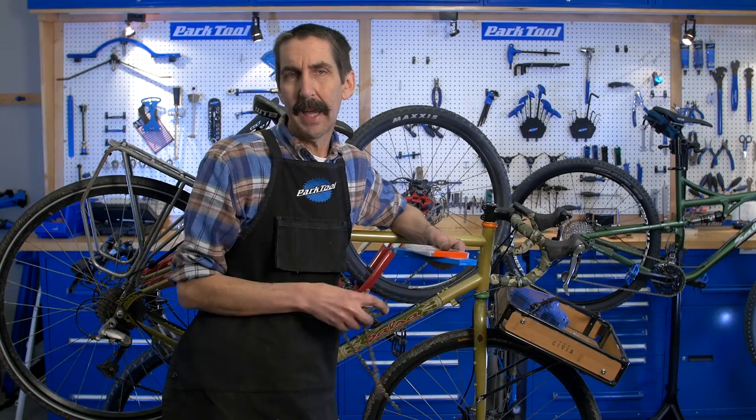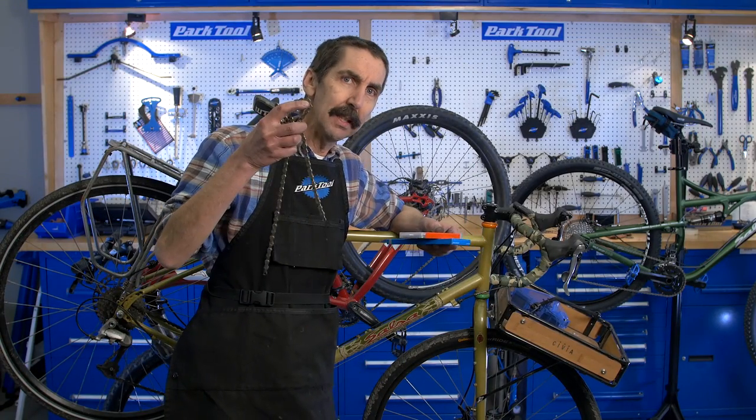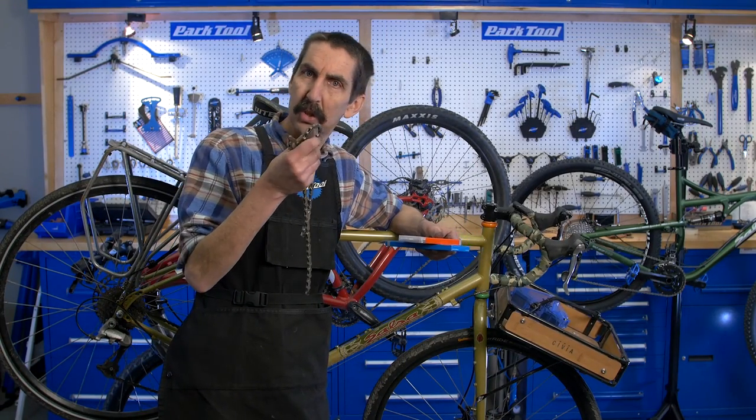Calvin Jones here, Park Tool Company, with Tech Tuesday. There's an old adage that goes: a chain is only as clean as its dirtiest link.